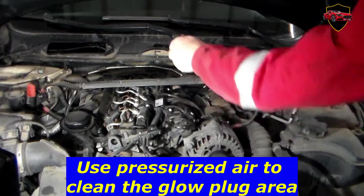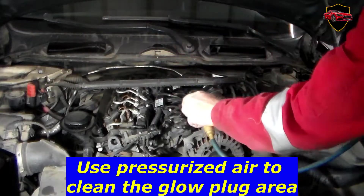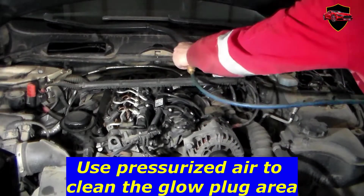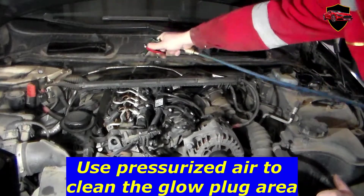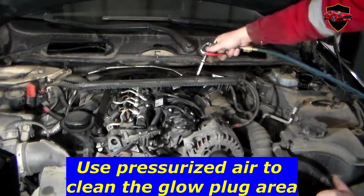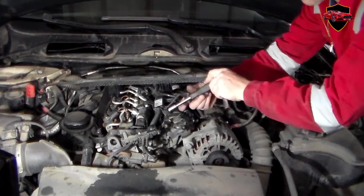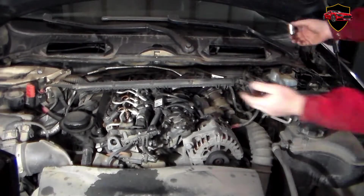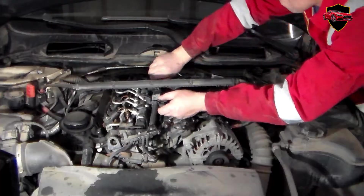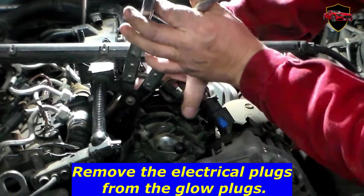Use pressurized air to clean the glow plug area. Remove the electrical plugs from the glow plugs.